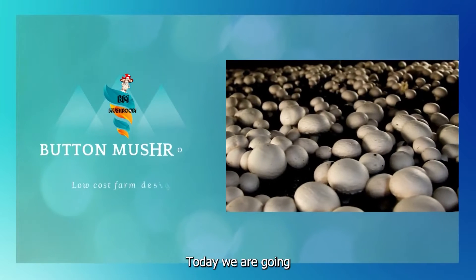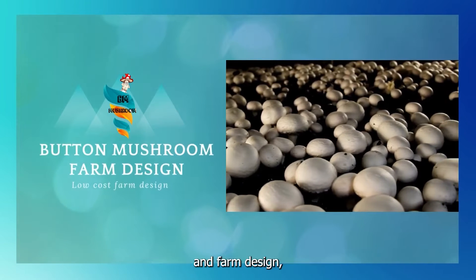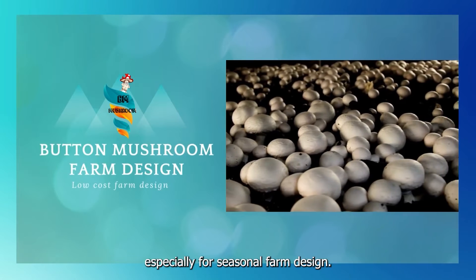Hi! Today we are going to learn about button mushroom farm design, especially for seasonal farm design.